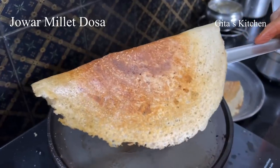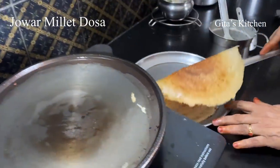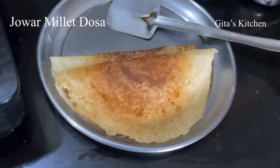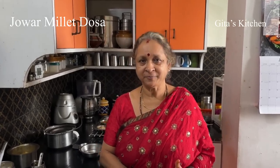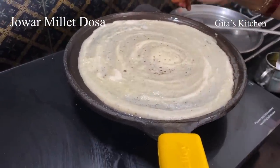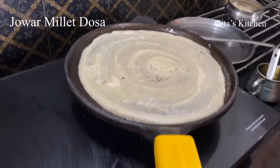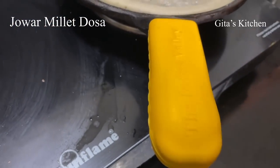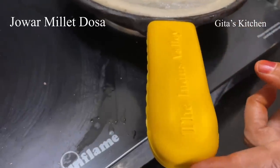Perfect jowar dosa — very, very healthy and nutritious. Don't have any doubts about the taste; it tastes as good as the regular dosa which you make with rice and urad dal. Do definitely try it out and see. Normally with cast iron dosa tawas, the handle also becomes very hot.